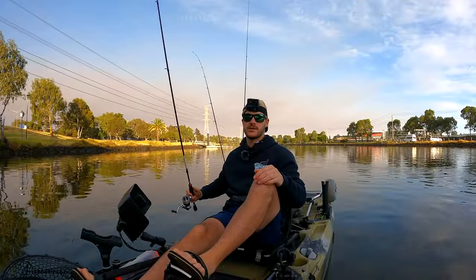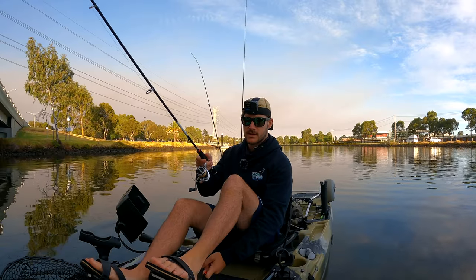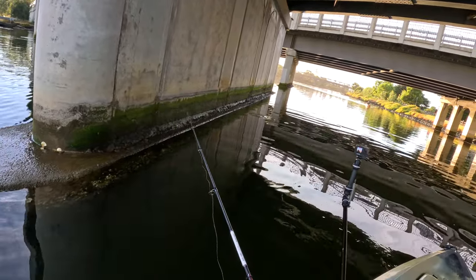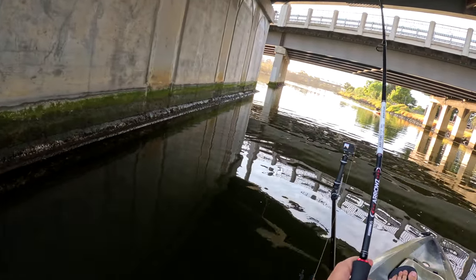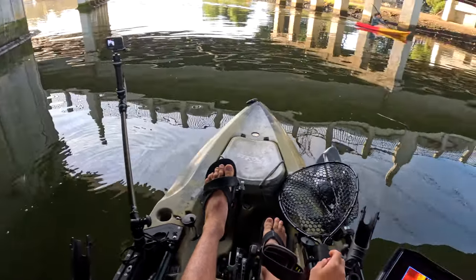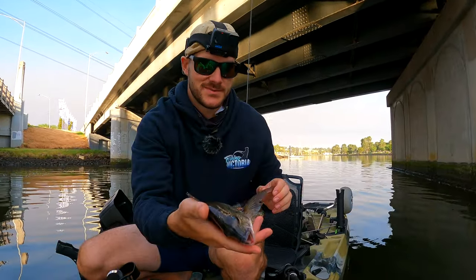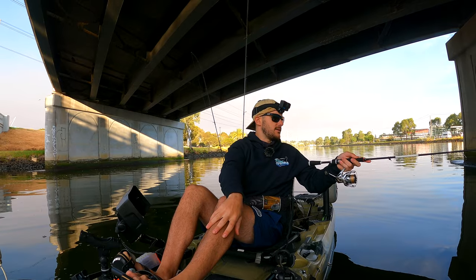Alright guys, we're just approaching a bridge now. Got that mussel on. Got the side scan — I've got the clear view and the traditional on. I'm just going to go in reverse so that we can fish the structure properly, and hopefully we can get some fish here. Just like that — that didn't take long, did it? He's not that big — quick little brimbo. Let's put him back. There's quite a few fish there, just need to trigger a couple more. Hopefully we can upgrade in size.